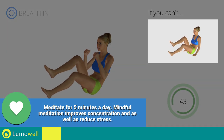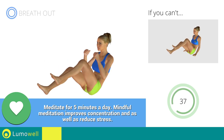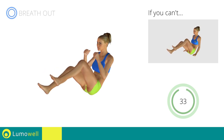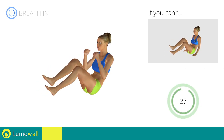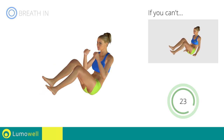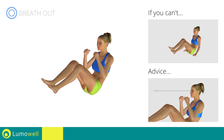If you cannot do it, try resting your hands on the ground. Do not bend or curve your back; keep your abs tight. Stare at a fixed point in front of you to avoid swinging during the exercise.